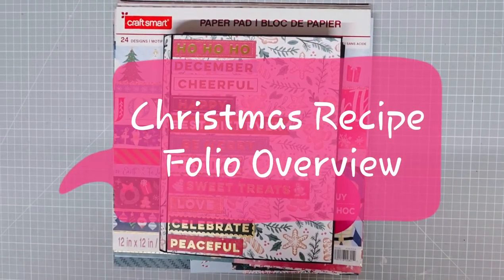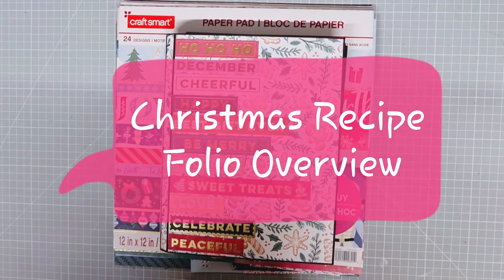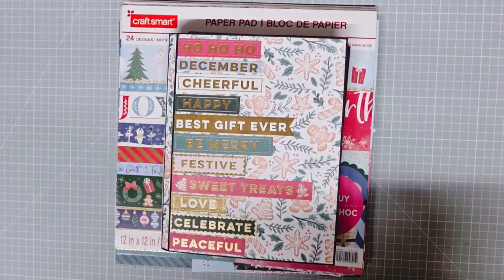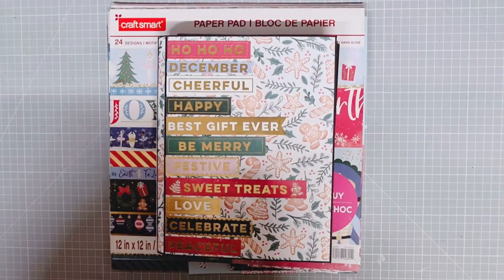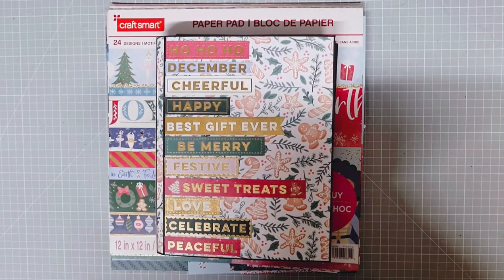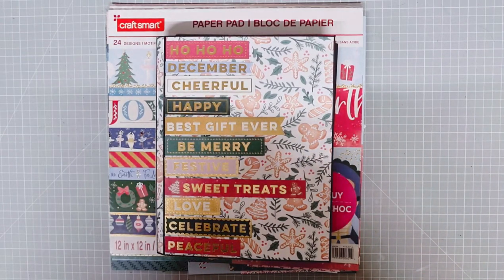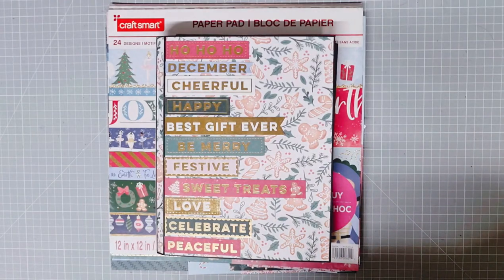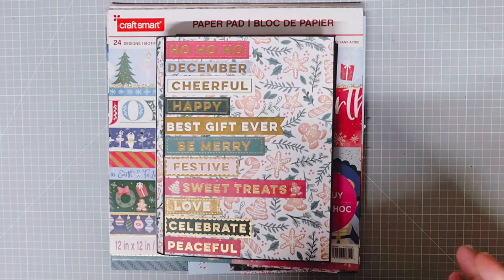I just want to talk to you really quickly about the next project that we've got planned in the crafting together with all brands group. There's a backstory to this project, which is why I want to talk to you a little bit about it. It's a very simple folio, but it's the purpose of the folio that is actually the star of the project.